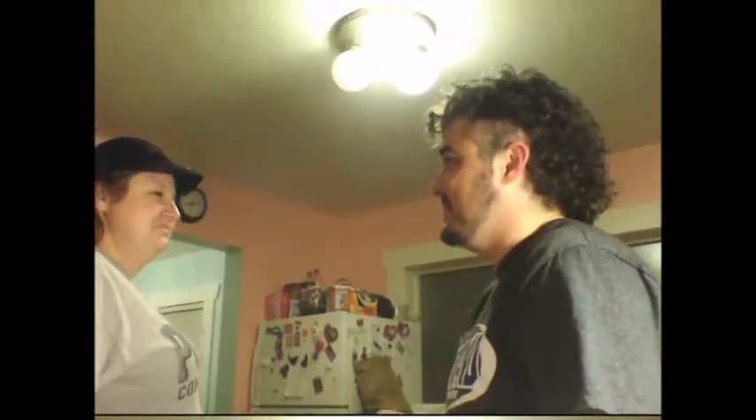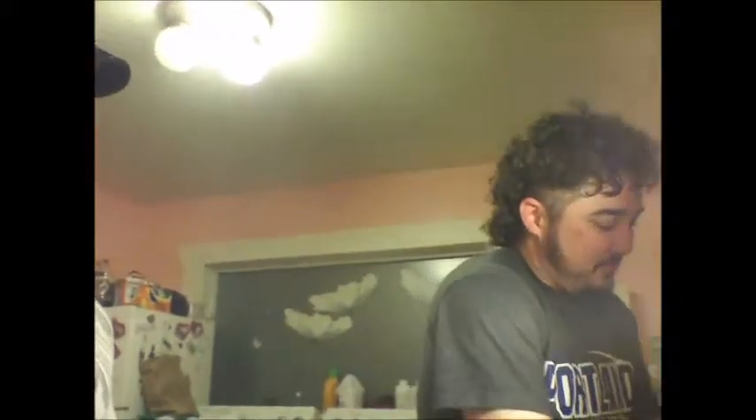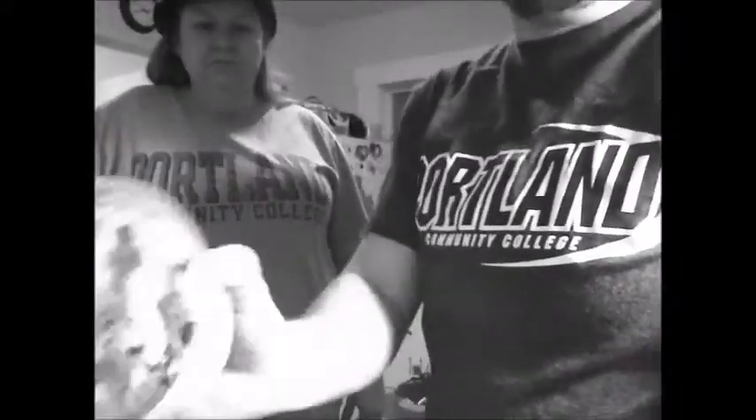I'm gonna wash my hands. You know, that's a good idea. He's washing his hands. Cookie dough. Yeah. We are not making it fresh.